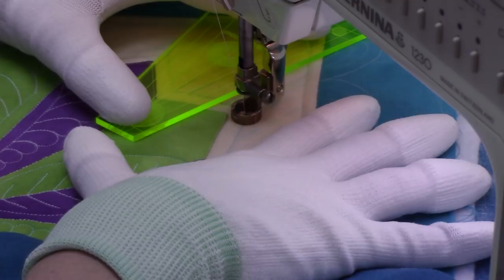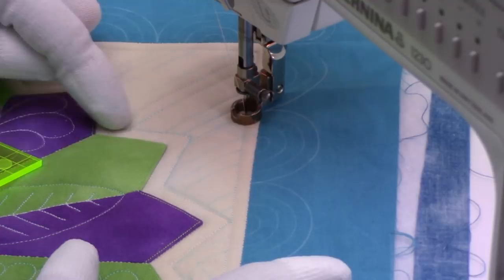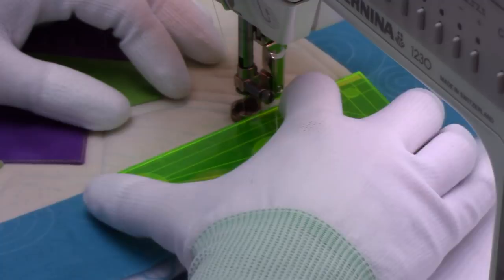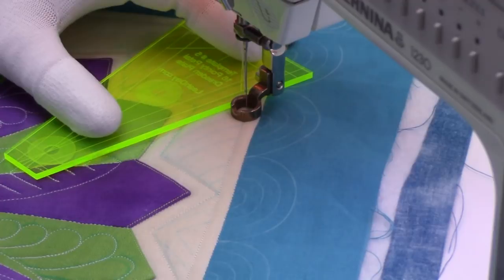How would this be different if you were using your walking foot? Stitching the straight lines will feel the same — the only thing is you'll have to rotate for each angle because with a walking foot you have to be facing in the direction you're stitching. If you don't have a ruler and ruler foot, you can absolutely stitch these straight lines with a walking foot instead.